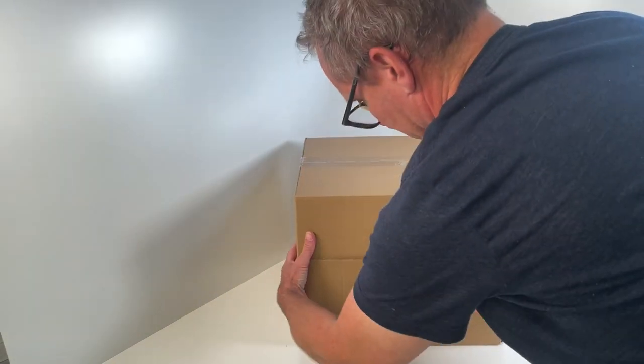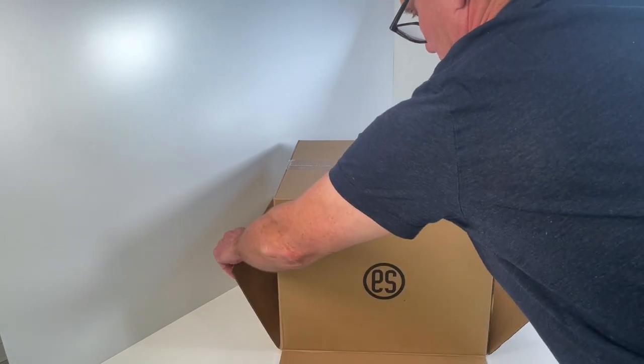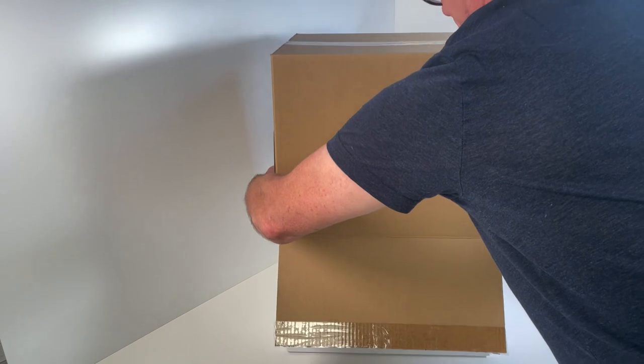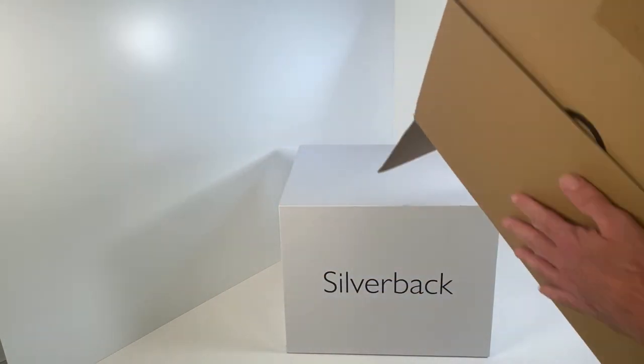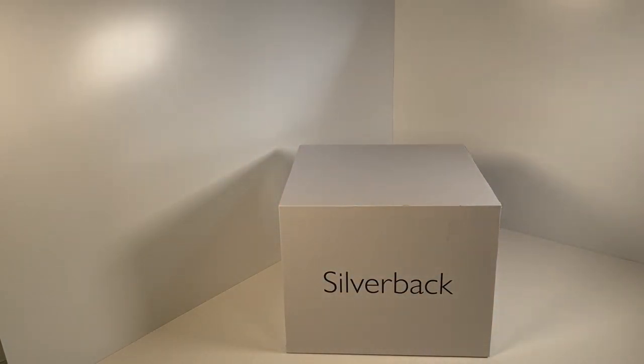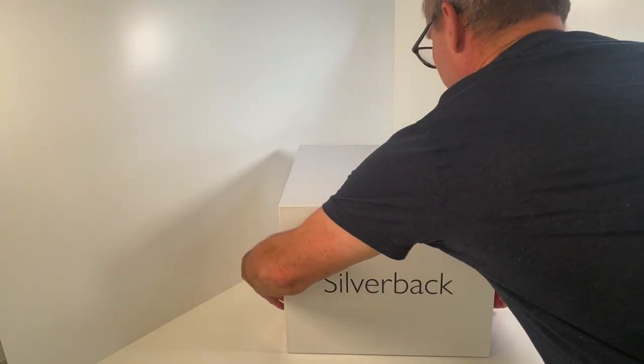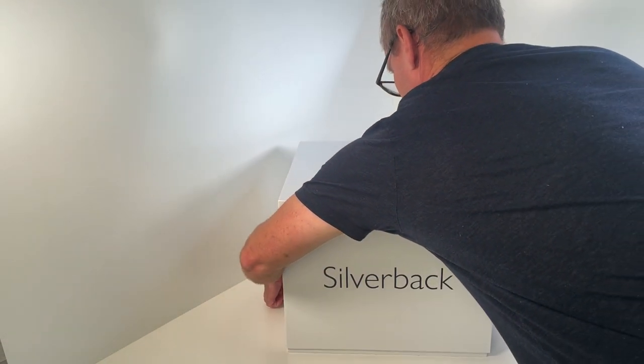Open the packaging completely and turn it over. The packaging is almost airtight. It's a good idea to pull the sides of the box apart a little so air gets in and the box inside is easier to get out.